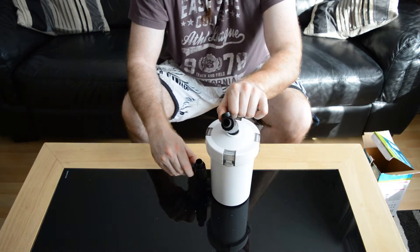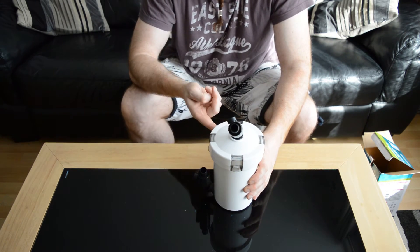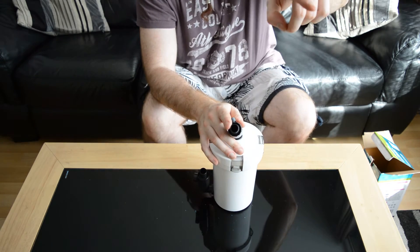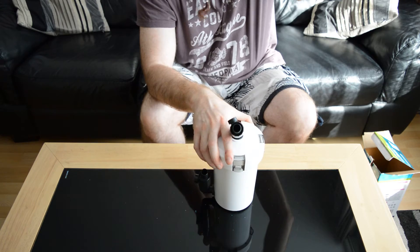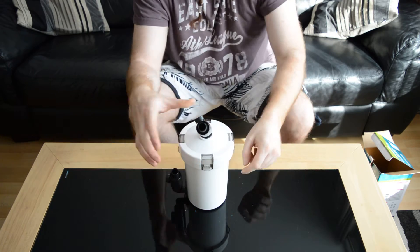And then, water out — your intake comes in there, fills up, goes through all that stuff, out of here, then into the actual canister filter, down through all that media, then back into your tank.